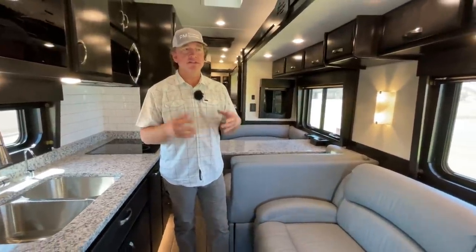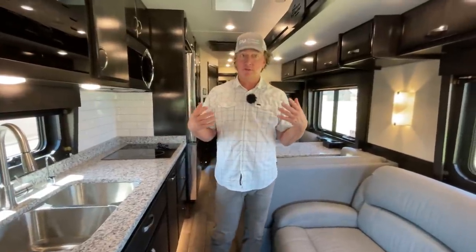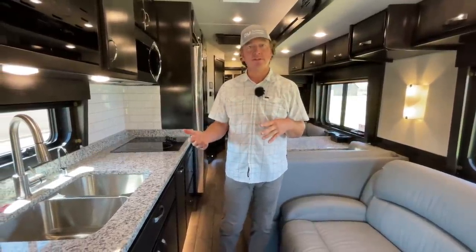I predominantly sell these to guys close to my age — I'm 46 — people who like this more modern look. Everything can be customized, but unfortunately we're about two years out for a new build, so you can't customize anything real soon. But I'm always happy with the way this color combination turns out.